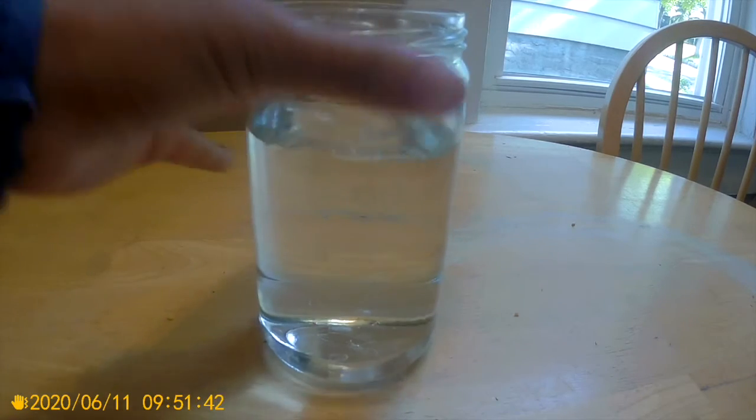Start by filling up your jar with water, leaving some room at the top for your shaving cream. In this experiment, the water will represent the air in the atmosphere.